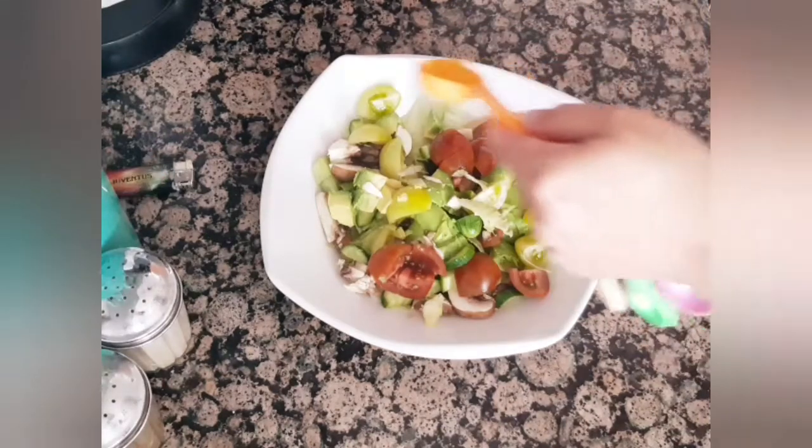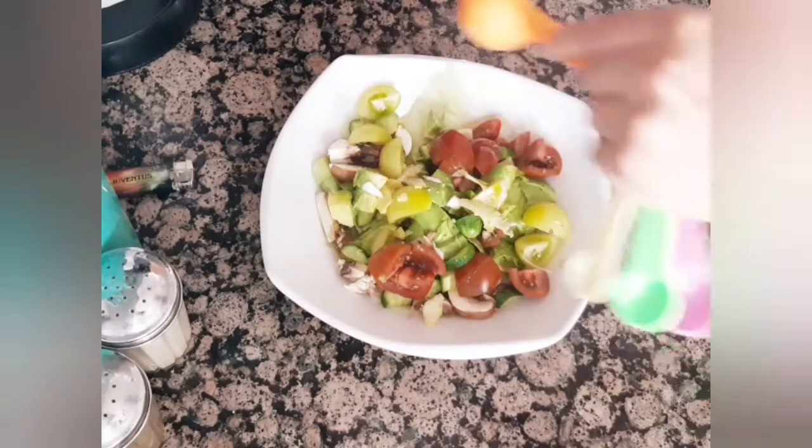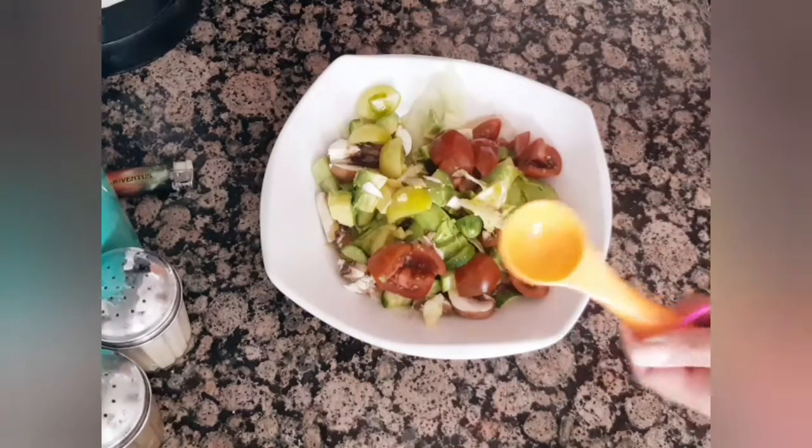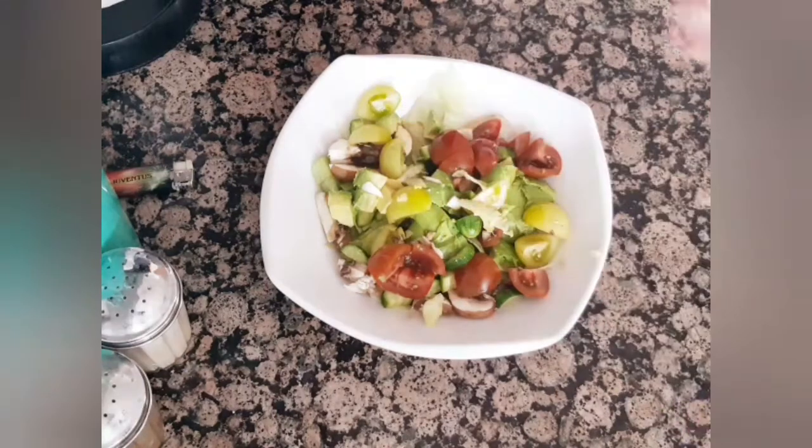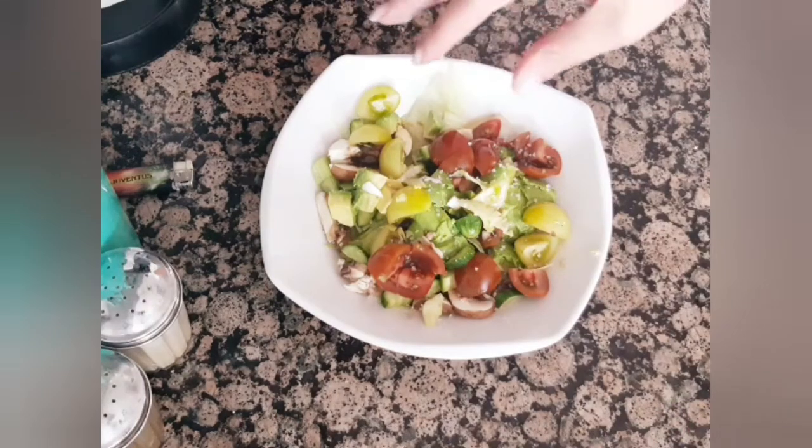Then I will add a tablespoon of olive oil and a tablespoon of balsamic vinegar. You can also use apple cider vinegar or white vinegar, and some salt to taste.